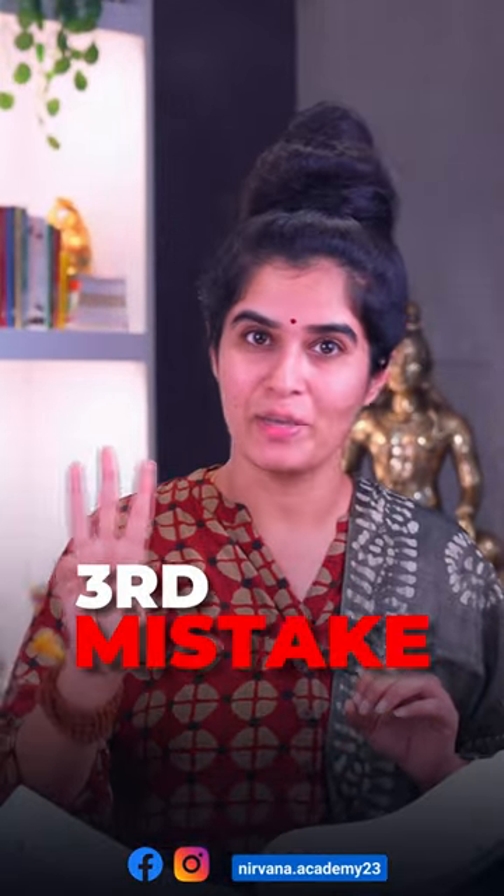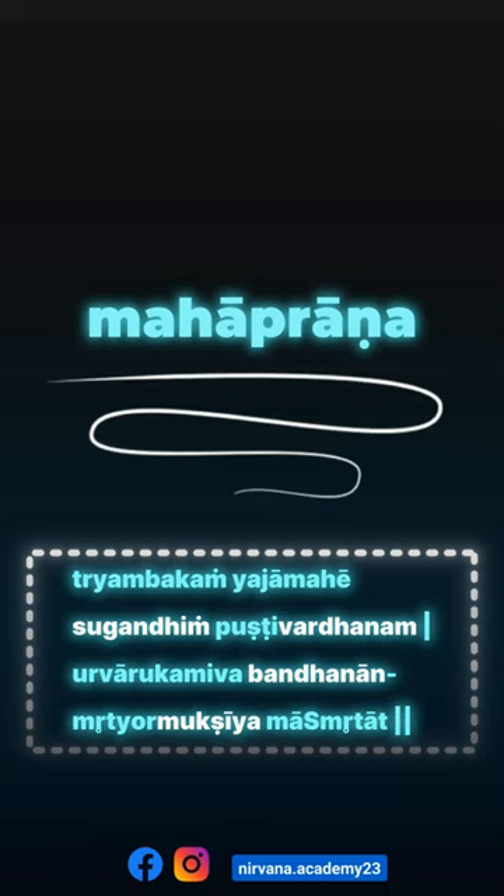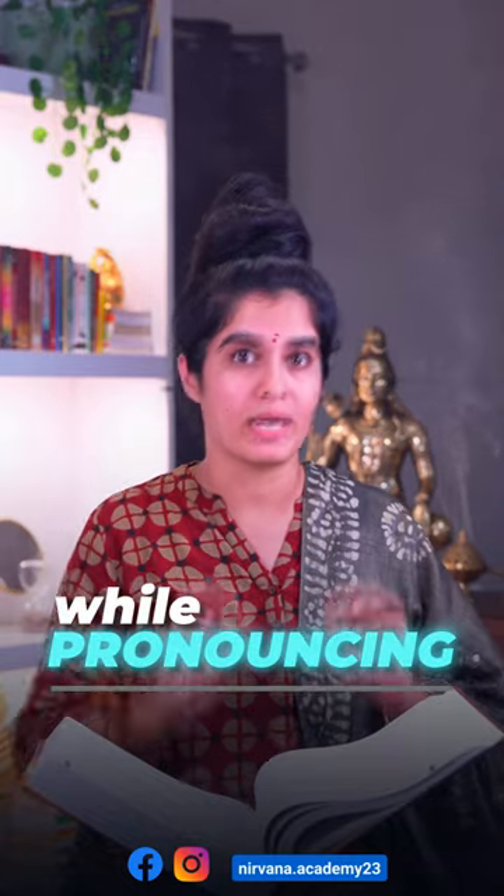So let's take a look at the third mistake. In the Mahamrityunjaya Mantra, there are four words with Mahaprana. Mahaprana is where you have to put in a little extra breath while pronouncing.